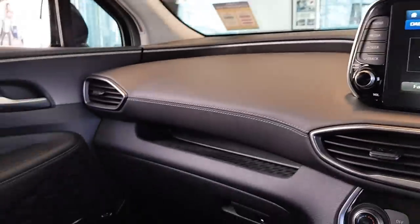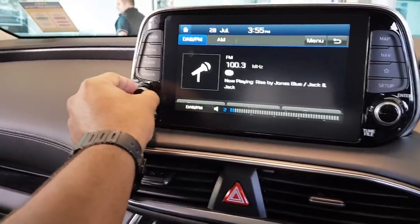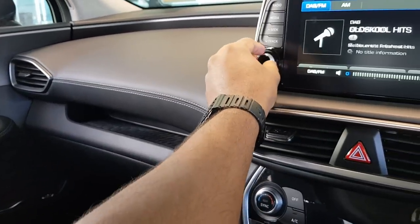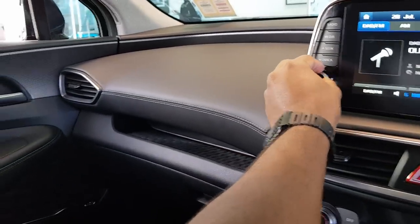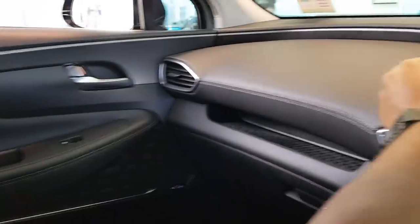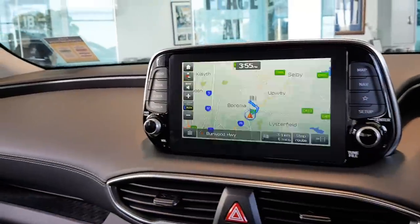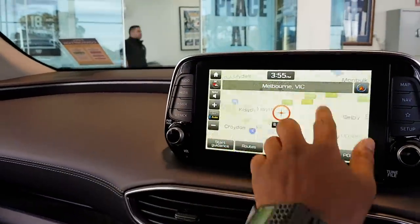You can do a little test of the DAB and the Infinity sound system. Can't play for too long because I don't want to get flagged for copyright.